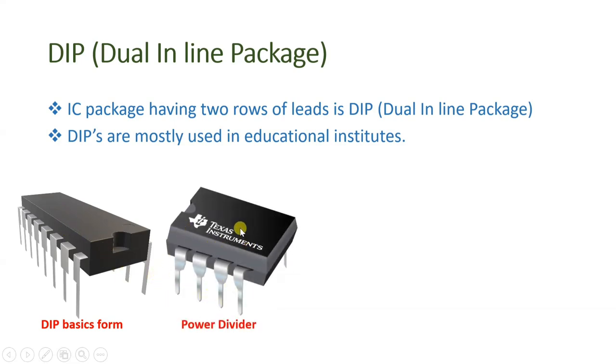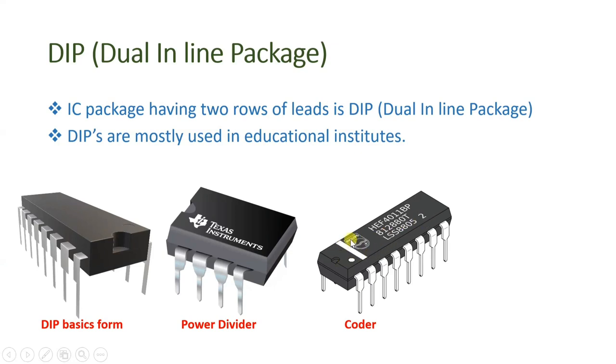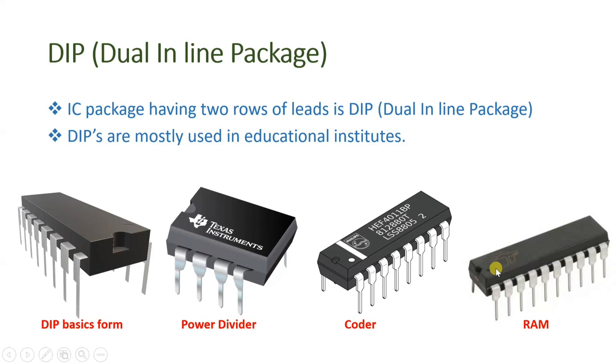This is a second DIP IC — a power divider made by Texas Instruments — where there is one row of four leads on one side and a second row of four leads on the other side. This third IC is from Philips and is used for coders — it can be a BCD coder or Excess-3 coder, and different types of coders are available. You see there are two rows with leads. And this is a 16-bit RAM that uses DIP packaging, with one row on each side.